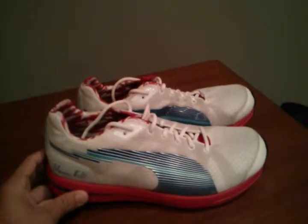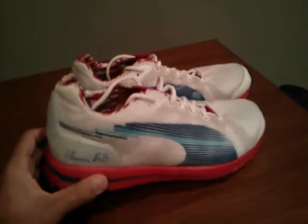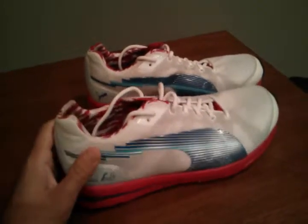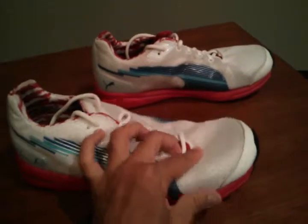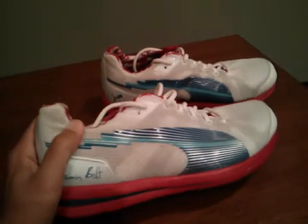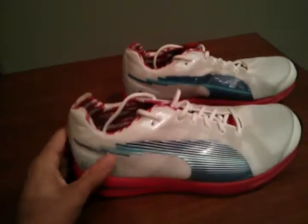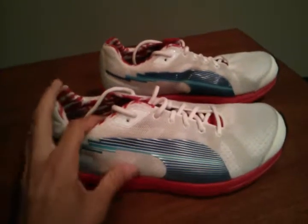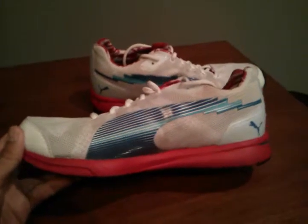I actually like this shoe quite a bit more than the Kinvara 3 — I can't speak for the four because I haven't worn it yet. It's basically the same weight if not lighter, and I think it breathes much better. This mesh on the top right here — you can just feel it when you're running, the air goes right through it. The only overlays at all are really the side here where it's kind of like the Puma symbol with a little bit of Usain Bolt's lightning bolt action on the end. They just give the shoe a little bit of structure; there's not a whole lot else to it.